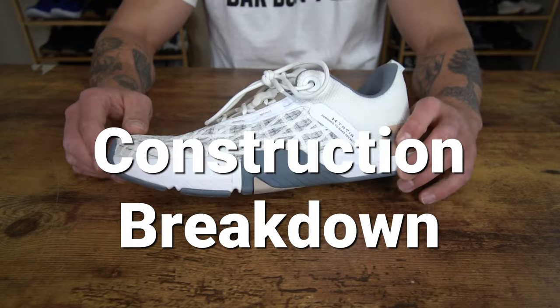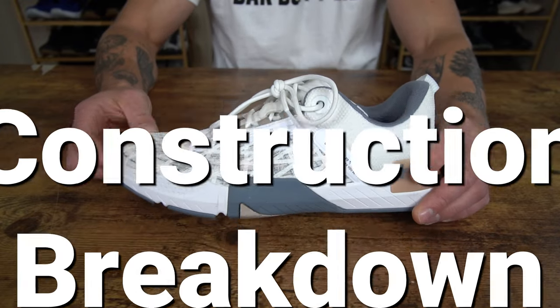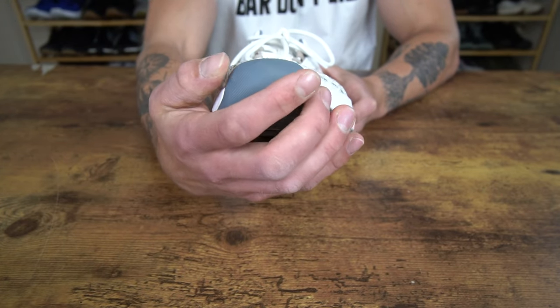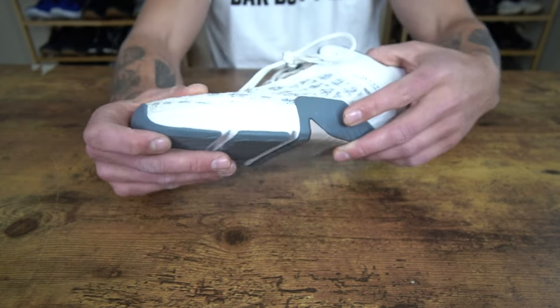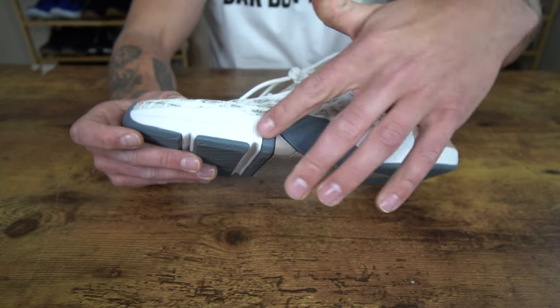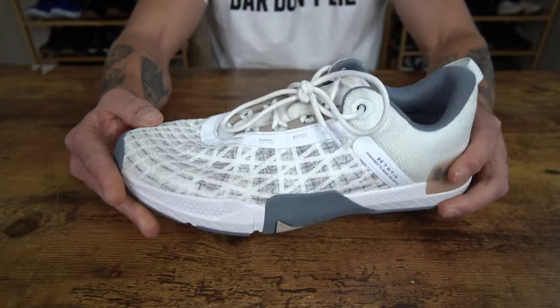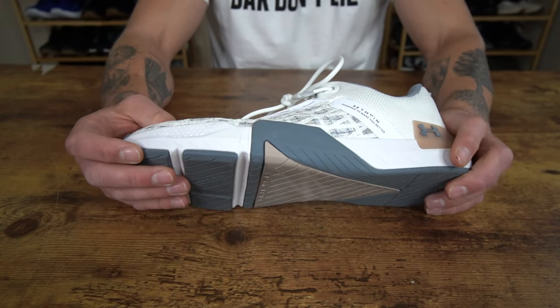Now let's break down the construction of the Under Armour Tribase Rain 5. Up here on the toe box, we have an extended outsole that wraps up — I like that it's pretty wide and it feels pretty durable as well. Looking at the midsole, we have the Micro G Foam midsole throughout. This is very consistent with the Under Armour Tribase Rain 4's midsole.